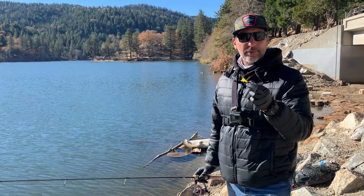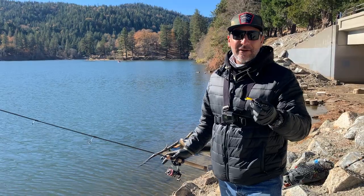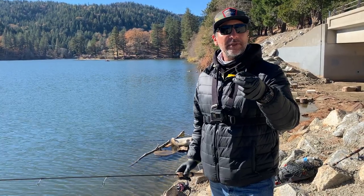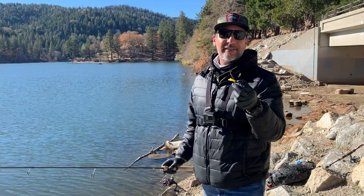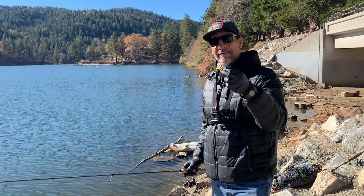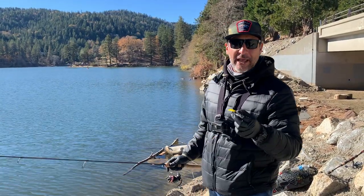As far as hooks, I prefer sickle-type hooks — they help with the hook set. Once you get that hook set, in my experience about 80% of the time that fish stays on with the sickle hook — pretty good odds. Right now I have a 1/16, which you want to use for depth and getting it out farther, especially when you have some wind.